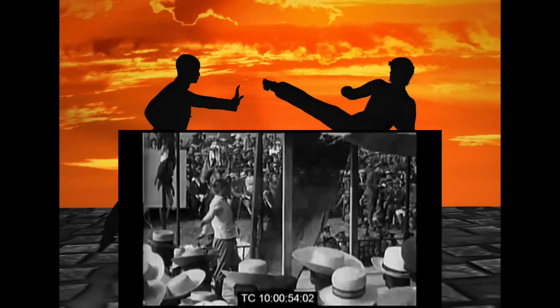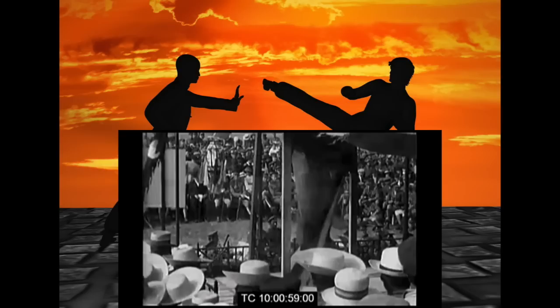Here we have 1918, and this was in France because there were Chinese people serving the French in their labor corps. These people mostly worked digging ditches and such — they didn't do any front-lines shooting work. But this is them demonstrating their kung fu.